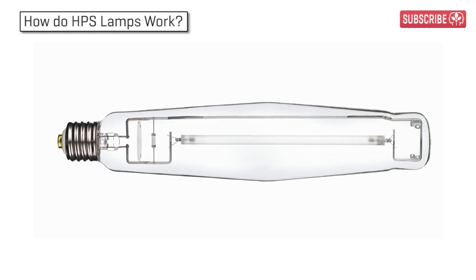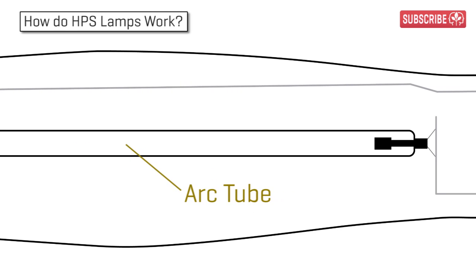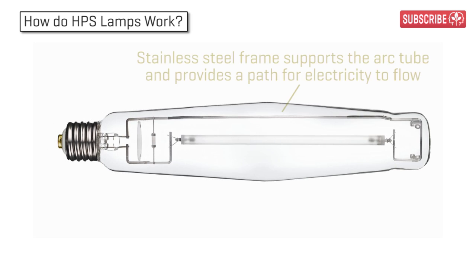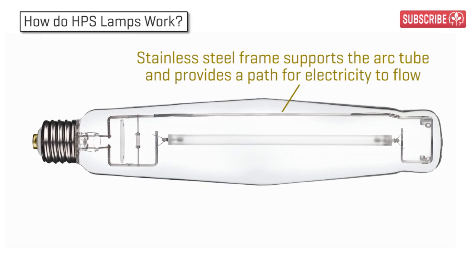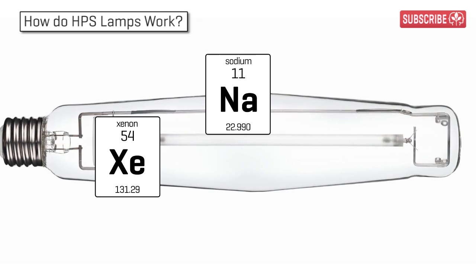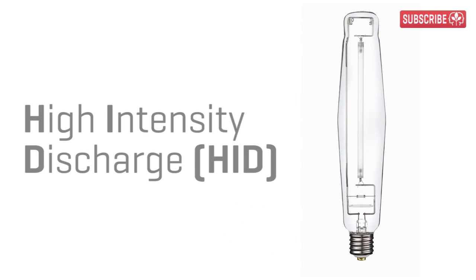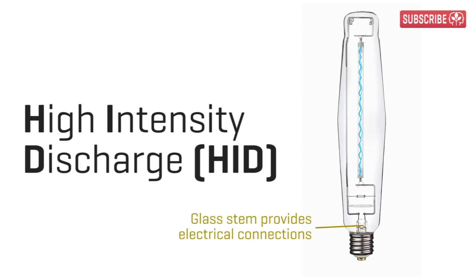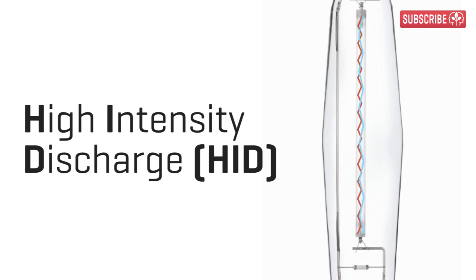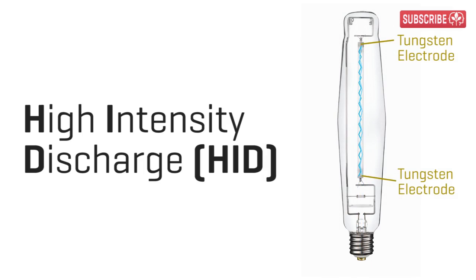So, how do HPS lamps actually work? Well, all the action really takes place inside the arc tube — that's the milky white cylinder you can see in the middle of the lamp. The arc tube is made from a super-tough polycrystalline alumina, essentially a pressurized vessel filled with xenon gas and a very precise mixture of sodium and mercury metals. HPS lamps come under the general category of high-intensity discharge lamps. A miniature bolt of man-made lightning, sometimes referred to as plasma or an arc stream, is generated by sending a series of high-voltage electrical pulses between the two electrodes at either end of the tube.